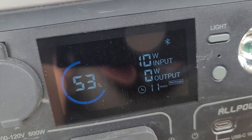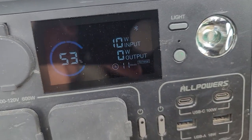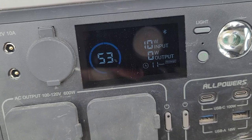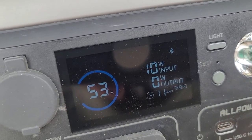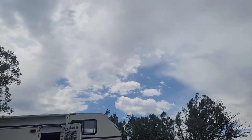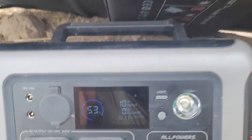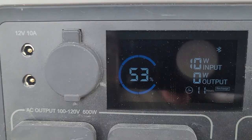Thirty minutes later we're at 53 percent charged on the power station, bringing in only 10 watts right now from the panels. It is monsoon season here in Arizona — we got a little sunshine a while ago and now it's cloudy again — but it is working and seems to be doing the job pretty well.